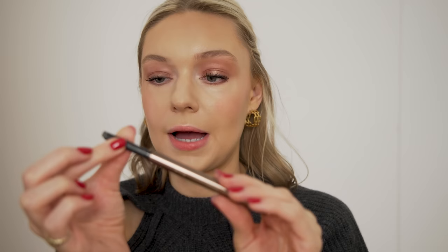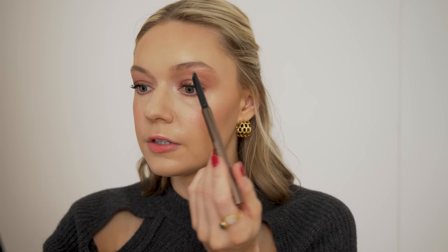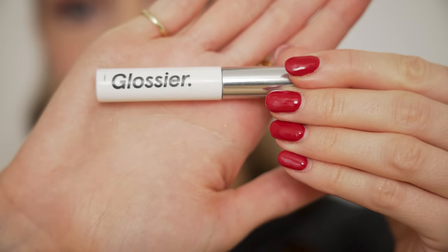This is the Hourglass Arch Brow Sculpting Pencil. I always get the shade Platinum Blonde, which despite the name is actually a pretty good colour for my brows. I just fill them in and follow the natural line — they're quite a good shape already. Apparently you should place the pencil between your nose and eyebrow to find where the brow should finish. Mine are quite long by that rule! Then I brush them out and finish with the Glossier Boy Brow just to set them and brush them up slightly.